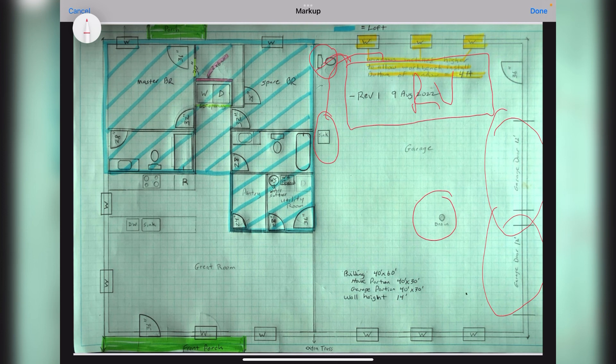The only other change in the garage is the back windows — those will be installed higher than normal. The base of the windows will be at four feet, and that's to allow us the space to install a workbench along that back wall.